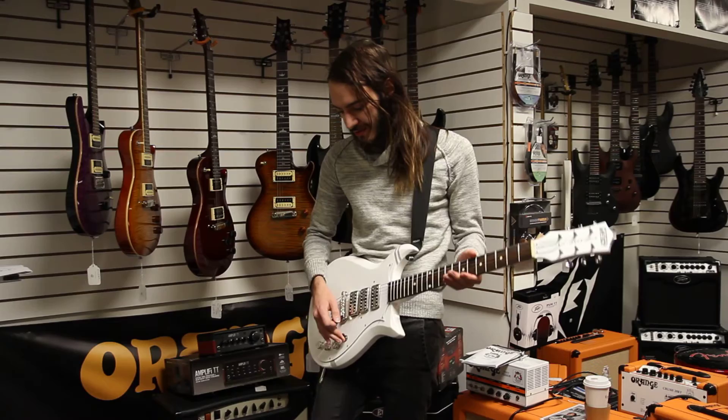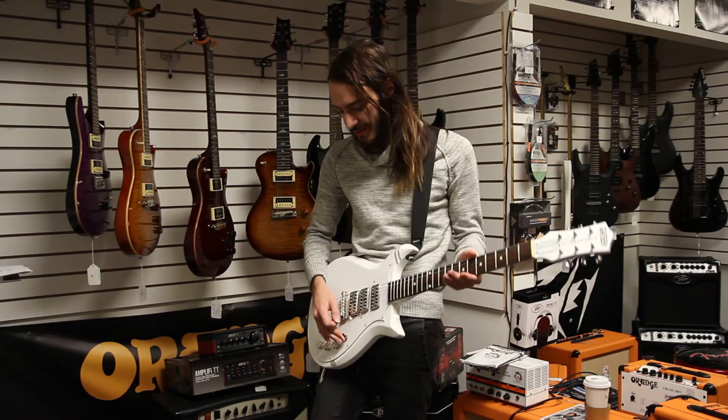All right, we're going to the clean channel on this to hear a little more where this guitar can really sparkle.